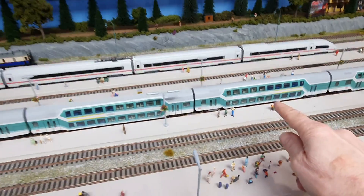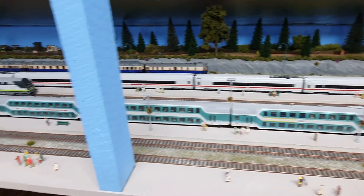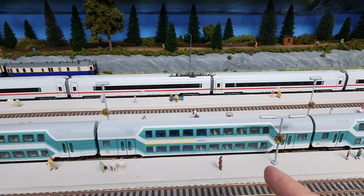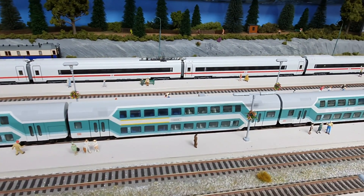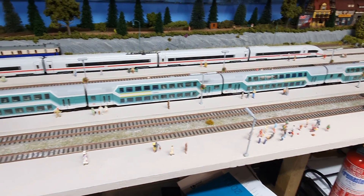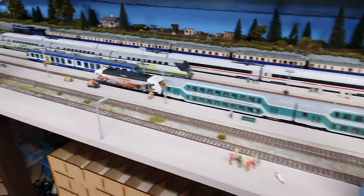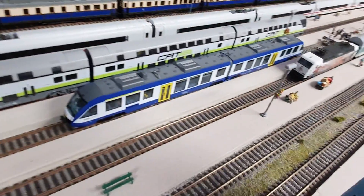I'm after thinking about getting another one of these coaches to extend this train a little bit longer — might even get another two coaches: a double decker in the city coaches, regional express. They're really nice. And that's the other version — another Lintus.